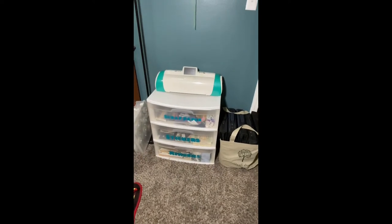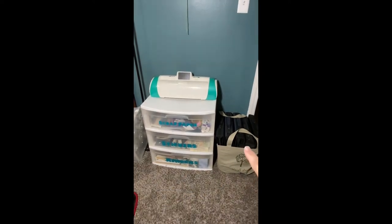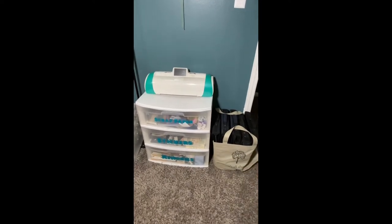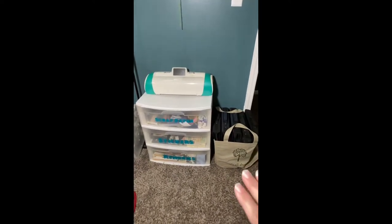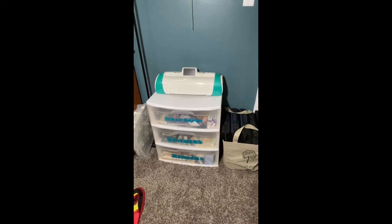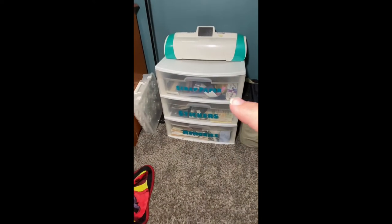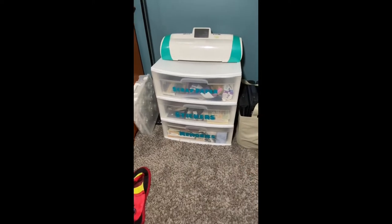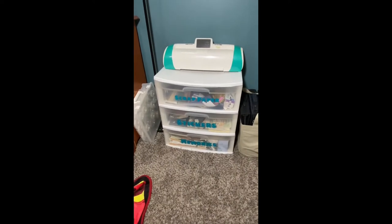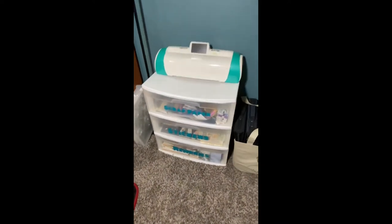Directly to the left of the closet is one of those Sterilite three-drawer units. Over here on the right I have five sticker books — four crop and style, one creative memories. They're empty and I'll be sharing how I've stored my stickers to get them out of there, because I wasn't pulling them out unless it was something specific like a holiday.